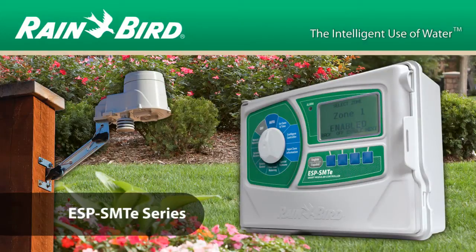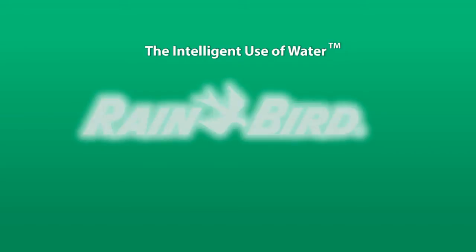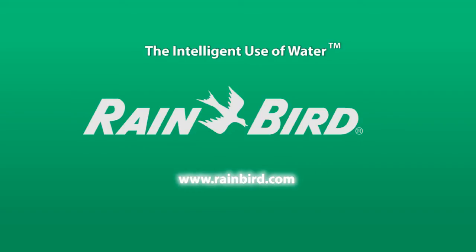The Rainbird ESP SMTE smart controller — another example of the intelligent use of water. To learn more, please visit www.rainbird.com.